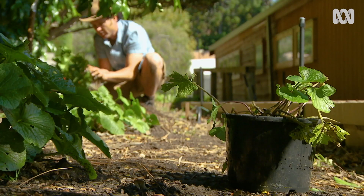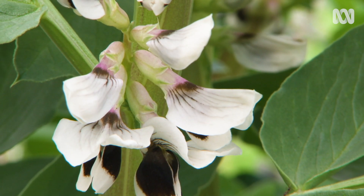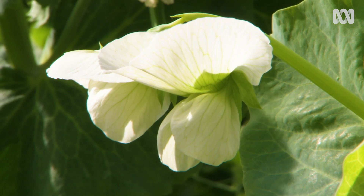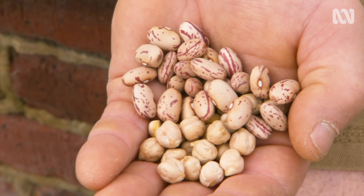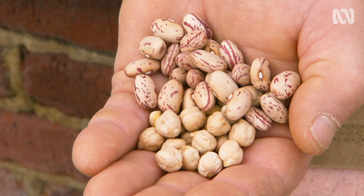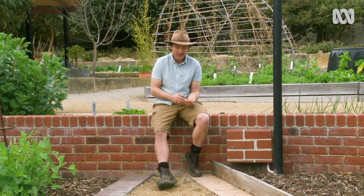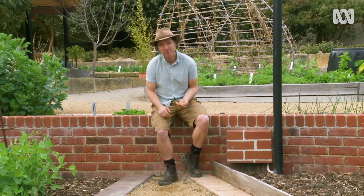For as long as I've got a pulse, I'll be gardening and growing food. And pulses are definitely one crop I'll be growing. So what is a pulse? It's the edible dried seed of legumes like peas and beans, and they're a great source of plant protein. These are chickpeas and bilotti beans. I'm going to show you how to grow pulses.